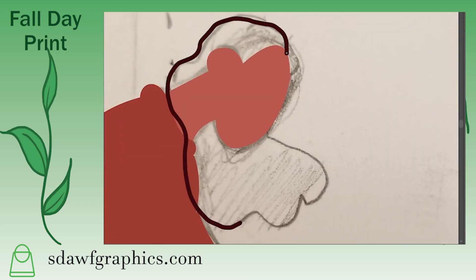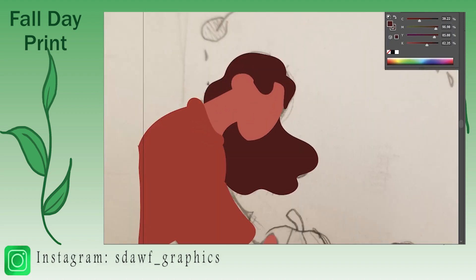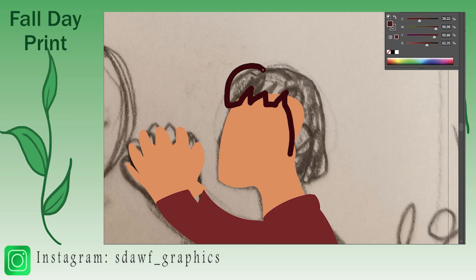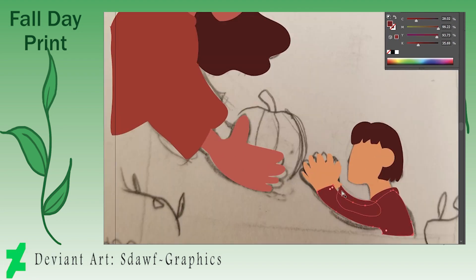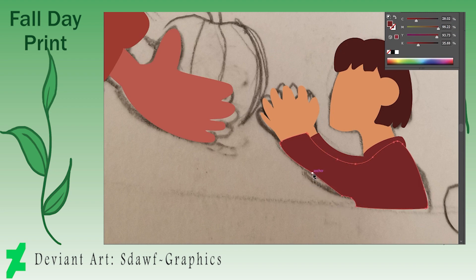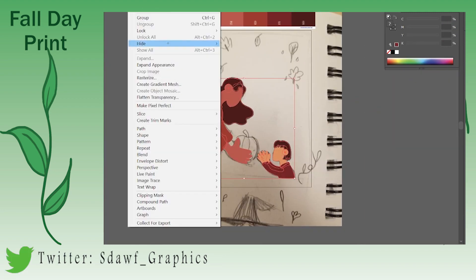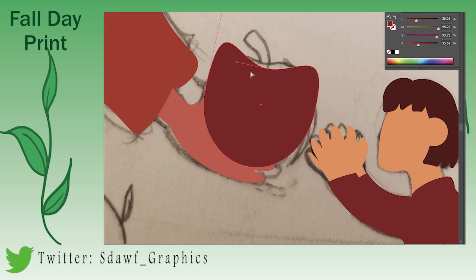I wanted to get some fall vibes so I sketched out this piece and translated it to Illustrator. Something I will say — I do make a couple edits to the piece, as not all things were up to my liking in the sketch. We'll see later on that the edits are pretty minor or pretty selective. It's not too big of a problem, but to me it makes the piece.